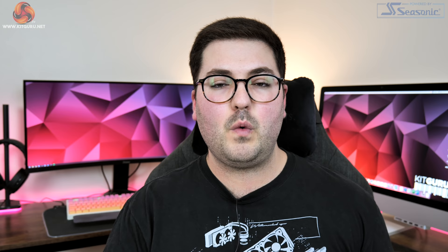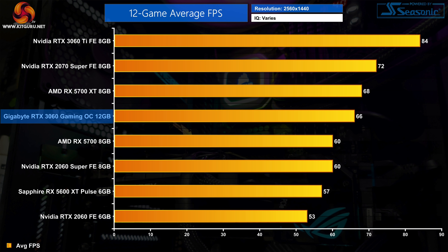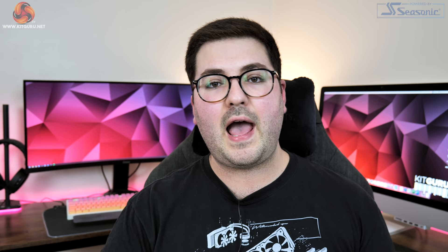So that is it for our individual game benchmarks, and here we'll take a look at the big picture overview. At 1080p, the RTX 3060 sits neatly between the 5700 and the 5700 XT — 5% slower than the 5700 XT but 8% faster than the 5700. On average it's 7% faster than the 2060 Super and 21% faster than the RTX 2060. At 1440p, the 3060 is on average 3% slower than the RX 5700 XT and 10% faster than the RX 5700, extending its lead over the RTX 2060 to 25%.